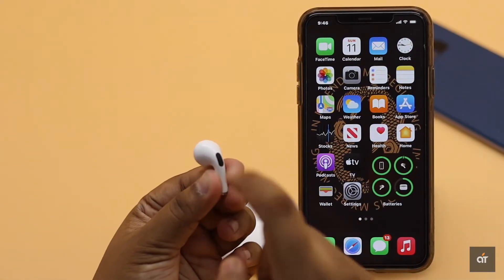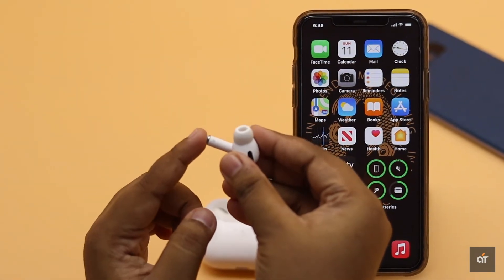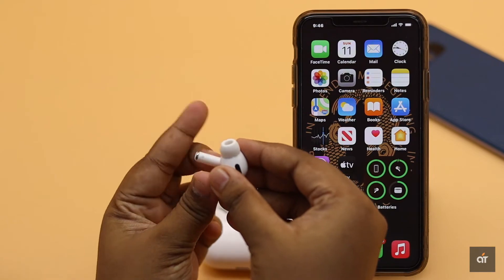You can't use single or double tap to use AirPods Pro like AirPods 1 or 2, as its sensor is in its stem and you have to press on the stem to use it.